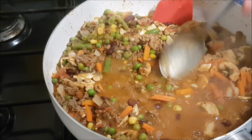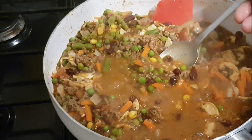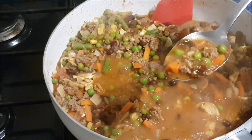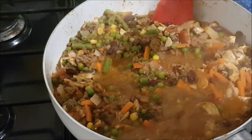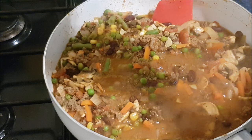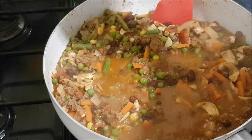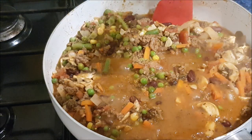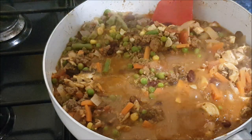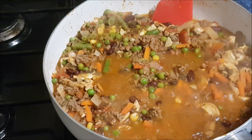Taste test time. I'll be honest with you - if it tastes rubbish I'll tell you. It tastes really nice, needs a bit more seasoning and it needs salt - I forgot salt by the way. Those raisins are beautiful. So I added some salt.